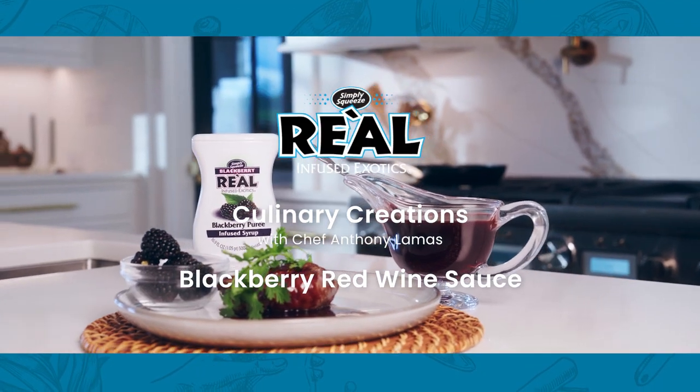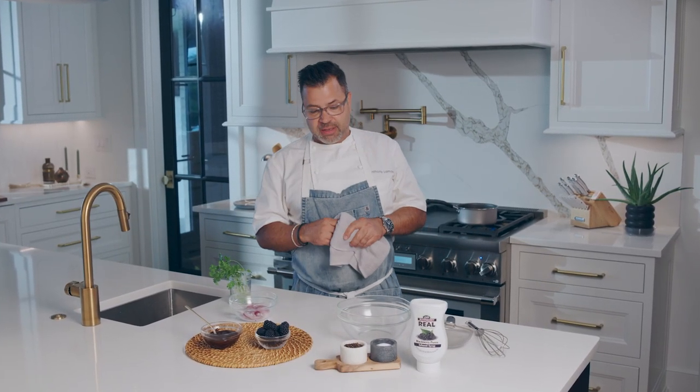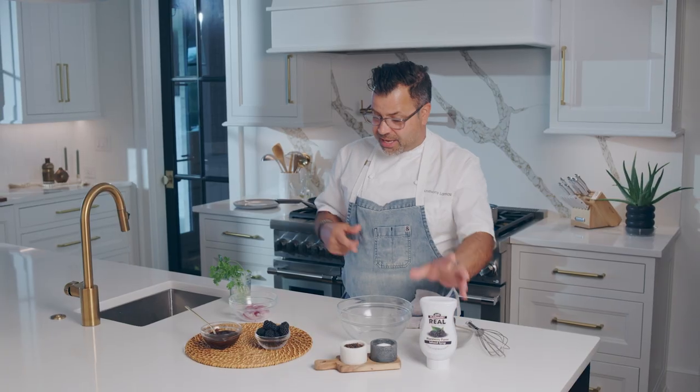I'm Chef Anthony Lamas with Riel Infuse Exotics. We are going to make a sauce that goes great with lamb, duck, chicken. Basically a blackberry red wine sauce, kind of a demi-glaze. Black cherry works great, black cherry bourbon over duck as well, but in this case I'm going to do a red wine blackberry sauce.